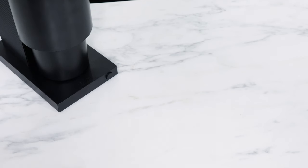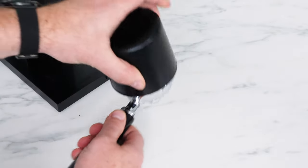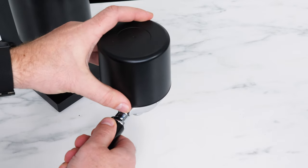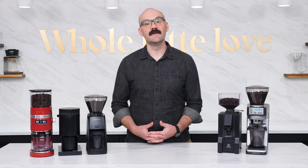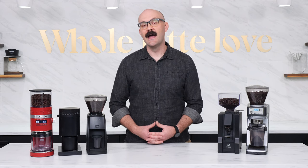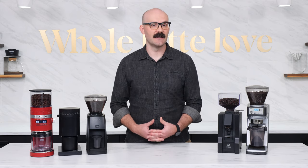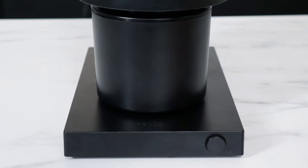While the Opus does not include a portafilter fork, it does come with a dosing cup attachment for the grounds bin for quick flip transferring. That grounds bin fills mess-free thanks to the magnetic connection that positions it perfectly under the chute, as well as the Opus' exceptional anti-static technology. Operating the Opus is controlled by a single button and timed dosing is available by 30, 60, 90, and 120 second intervals by pressing the button one, two, or three times, or by holding the button for the full two minutes.